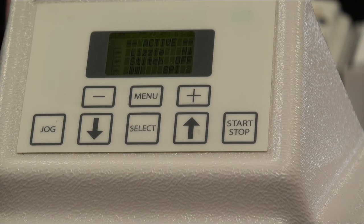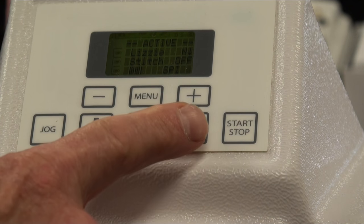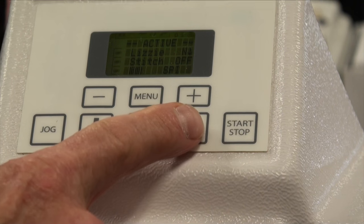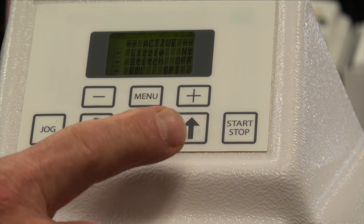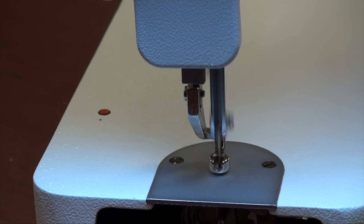When we have a needle motor or positioning problem, we would be touching the needle up key, and by pressing the needle up key, our needle up position does not happen.